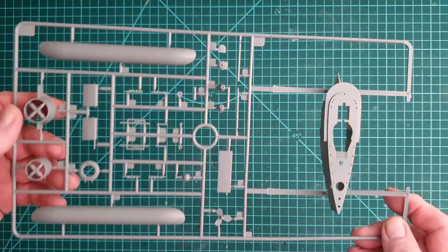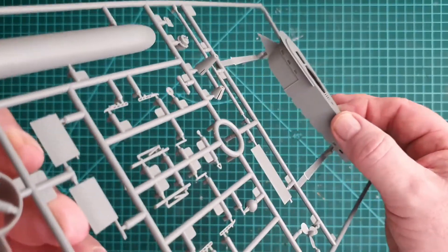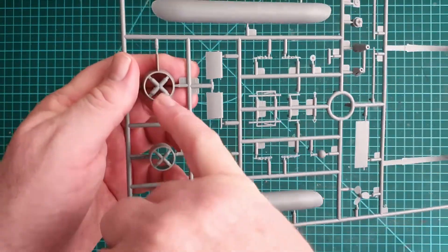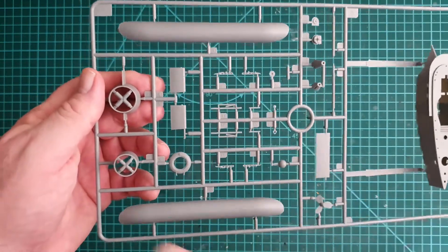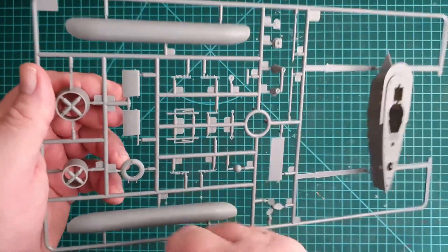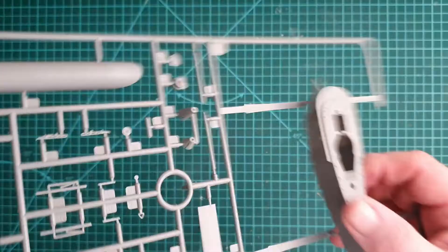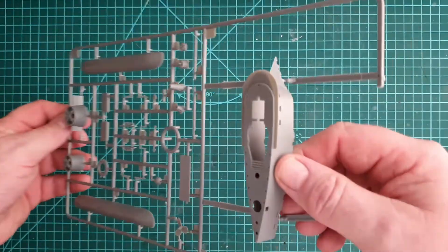Also on the torpedo sprue are access hatches for electricals and the mounts. No flash that I can see — it looks pretty clean. The detail on the torpedoes is really nice. Next sprue has the conning tower, saddle tanks, mounts for the main propellers, vanes, and mounts for the torpedoes. Nice detailing and riveting on the side of the conning tower.